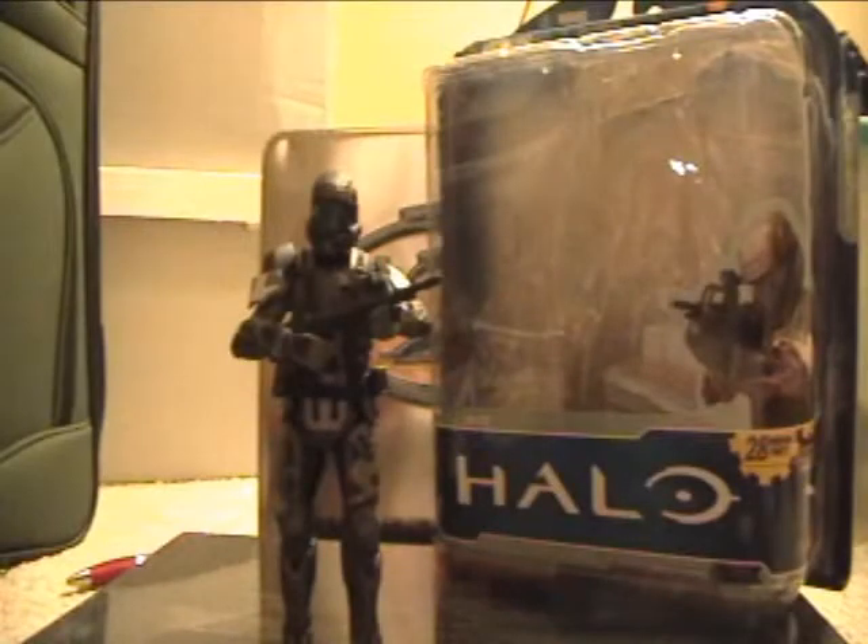Hello YouTubers, Robotskater143 here with a Halo Anniversary ODST Figure Review. This is new by McFarlane.